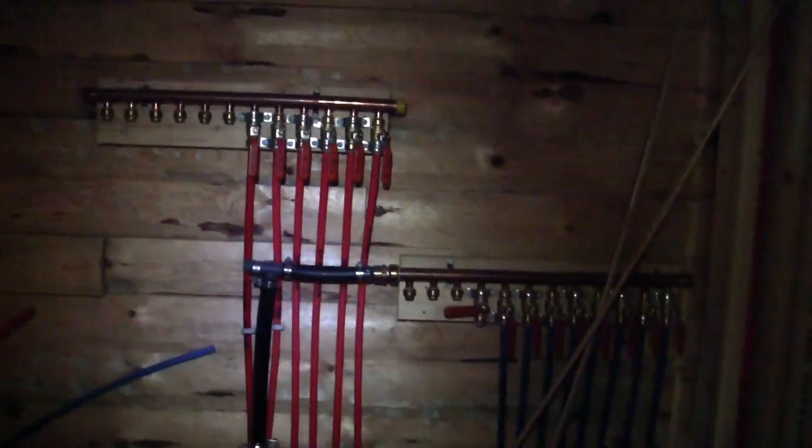Pine looks great. I like to look at this pine. Kind of hard to see in here because it's dark. That's the hot water manifold. That's the cold water manifold for the polybutylene going below the floor. That's the washer-dryer connection.